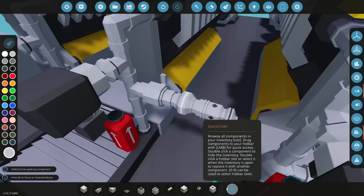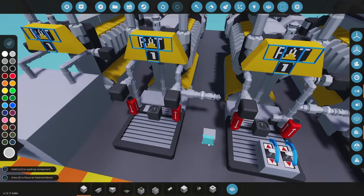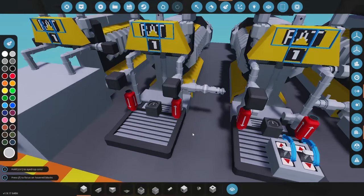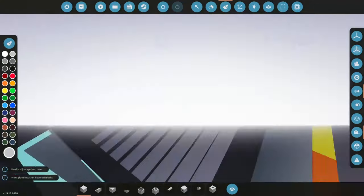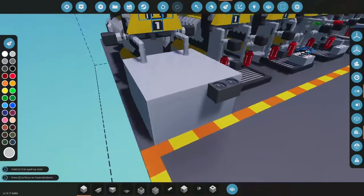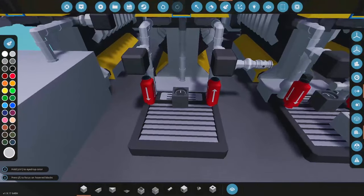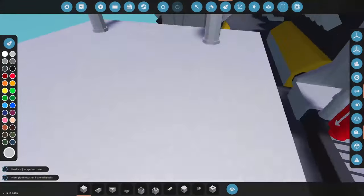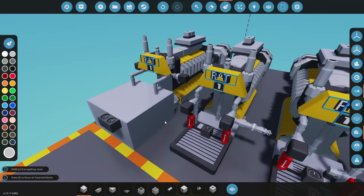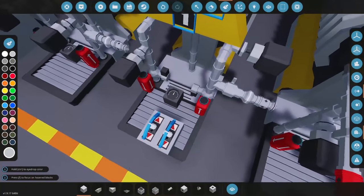My idea is to first see if the valve and gas relief valve have any impact on these engines. One comment mentioned that if radiators are in an enclosed space they will heat up the space around them, so I want to see if that actually decreases the performance of the radiator. We have a simple radiator as base case and another with the radiator inside a compartment.